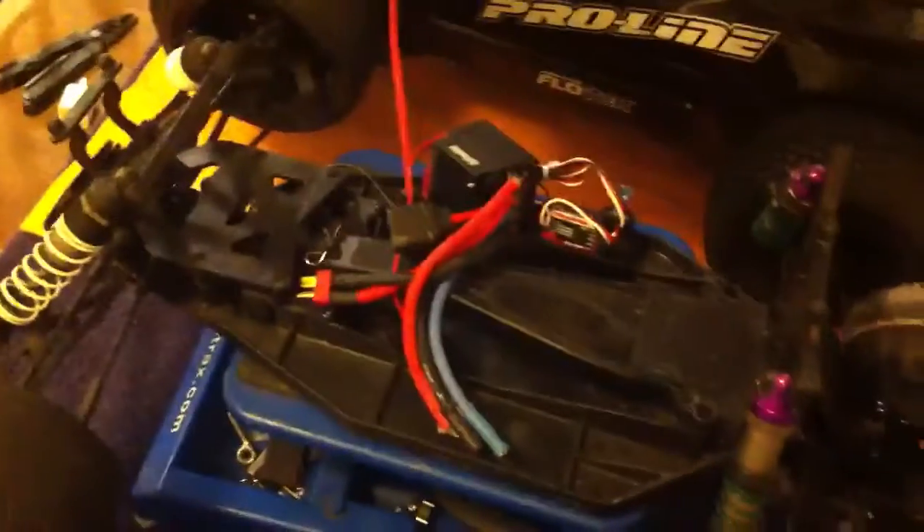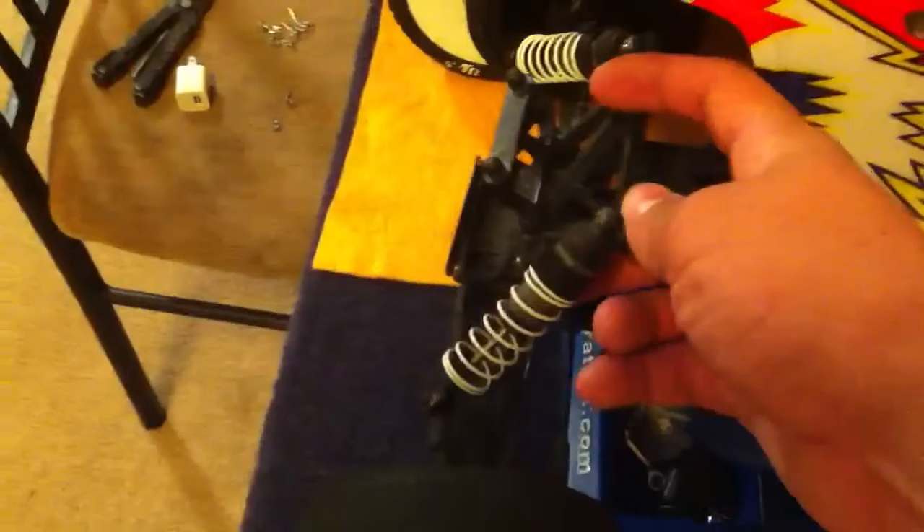Here I have the little stadium truck — the Invader EXT 2. I have some old Suburbs that I burnt out, so now they're the front tires, and I got some Proline Gladiators in the back — I think they're 2.0, pretty thick stuff. It's a roller for now; I'm going to install a Valleon on this one.